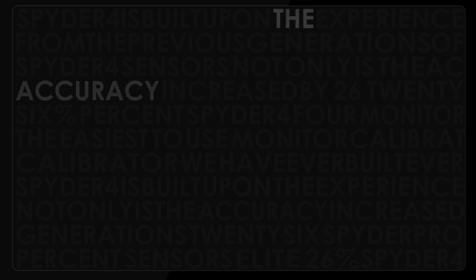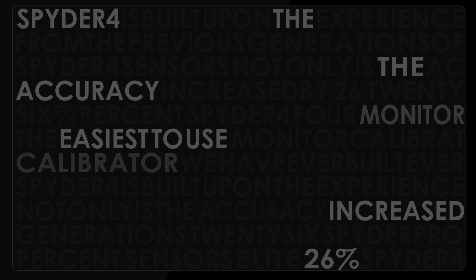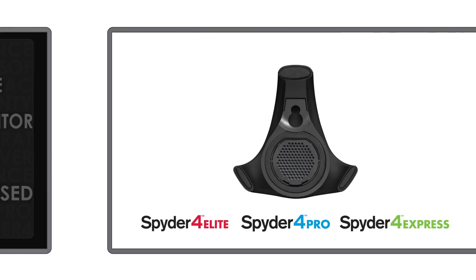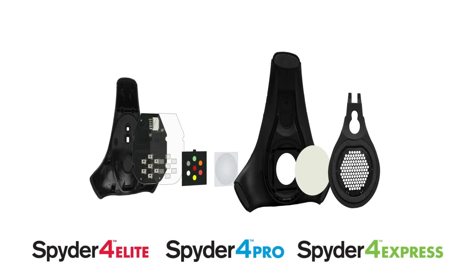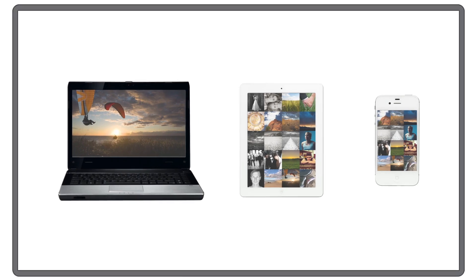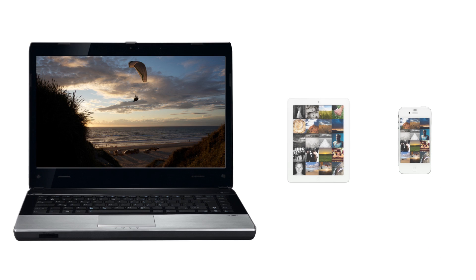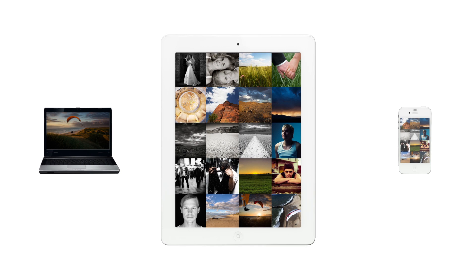Spider4 is built upon the experience from the previous generations of Spider sensors. Not only is the accuracy increased by 26%, Spider4 is also the easiest to use monitor calibrator we have ever built. The increased accuracy comes from a patented 7-color sensor, far superior to the three-color sensors normally used in the industry. The new sensor has double-shielded color filters for improved long-term precision. Each Spider4 sensor is individually tuned in the factory to ensure a perfect calibration of both wide and normal gamut monitors.